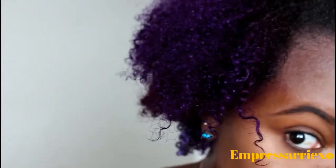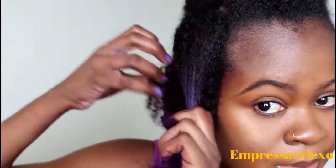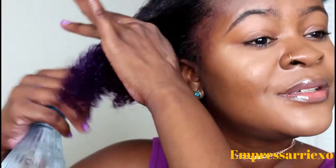You guys can see this section of my hair — it's very frizzy. I have very, very frizzy curly hair, so what I'm going to do is spray it with some water. I'm drenching my hair with water because very curly hair looks better and works better when it's very wet during a wash and go.